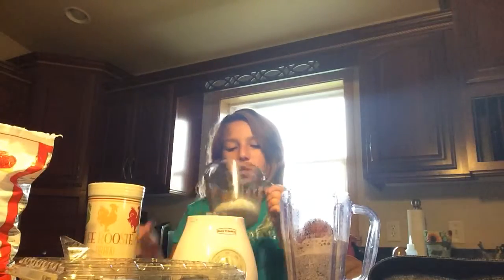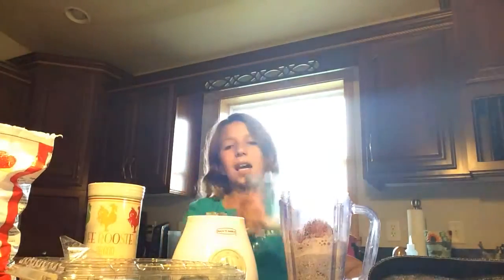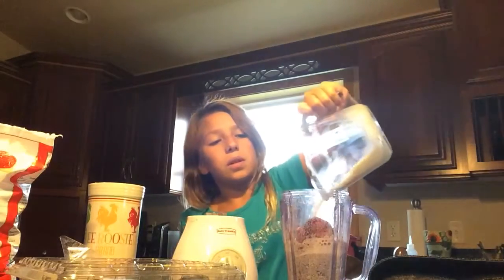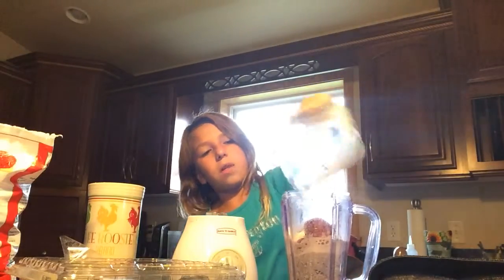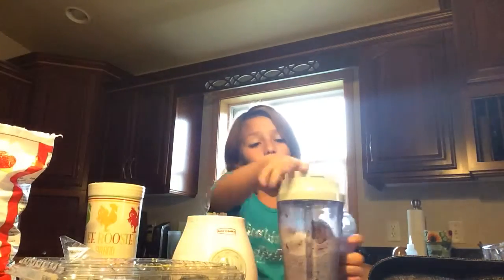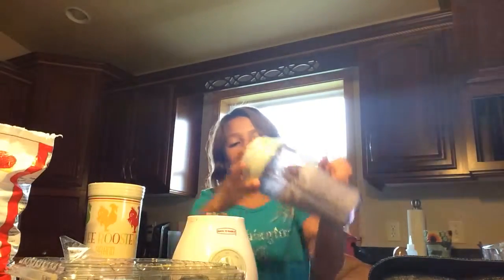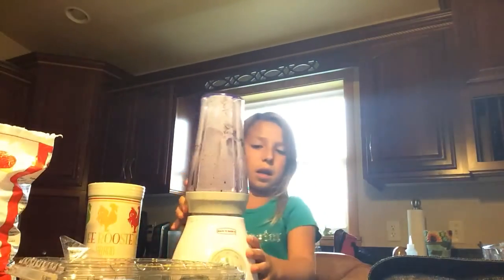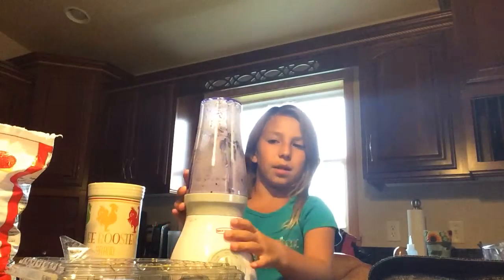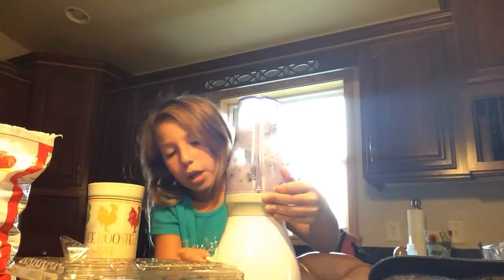Not much sugar — not much at first. It looks like about half of a half a cup. Then put the cap on; it will be very noisy, so I'm not going to talk. Just blend it up, and I'm not even sure if it can because the bananas are in there.